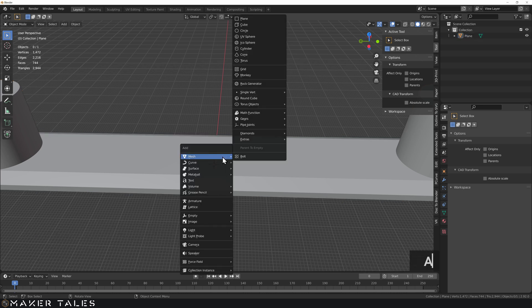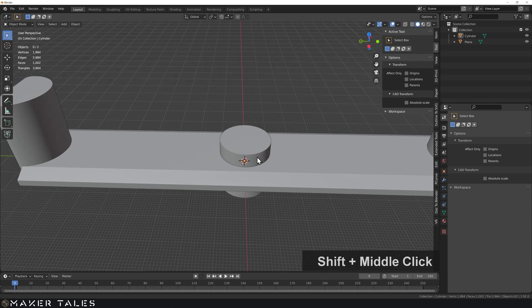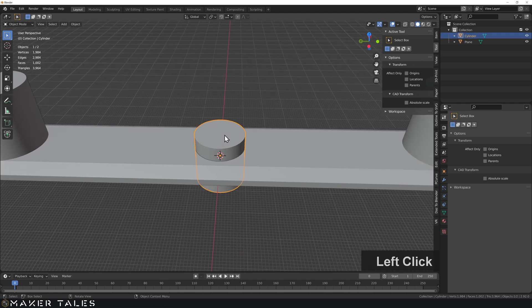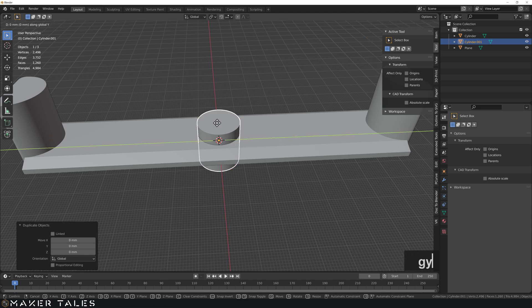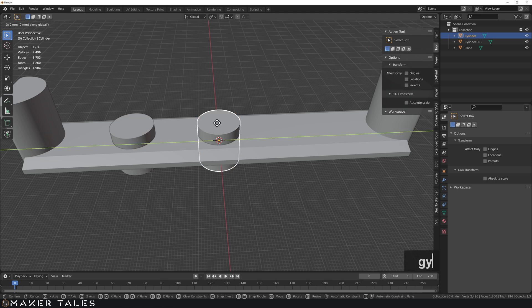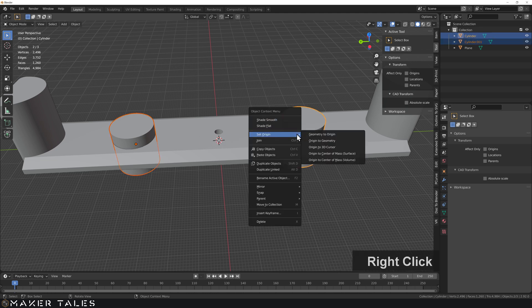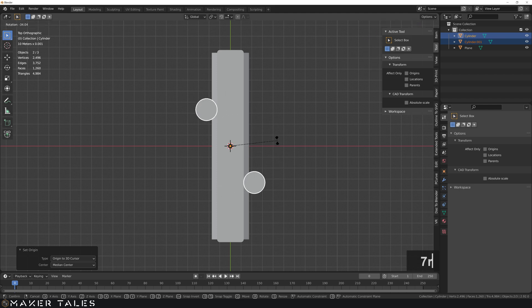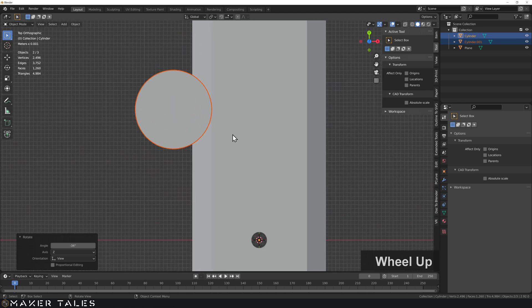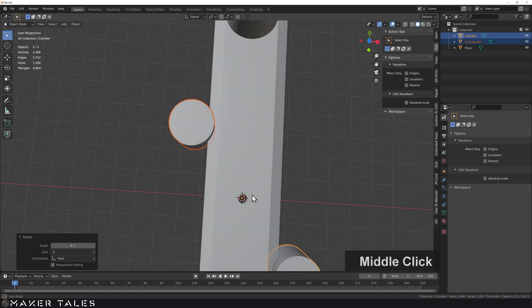Let's bring in another cylinder with a radius of 10 and double the resolution. This will be a cutting object to create finger profiles so I can twist the tool more easily. I'll Shift+D to duplicate it, G Y 40 on one and G Y minus 40 on the other. With the 3D cursor already in the middle, I'll assign the origin point there so I can go to top view, hit rotate, and spin this to where I want it.